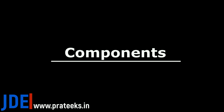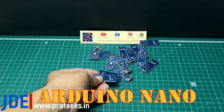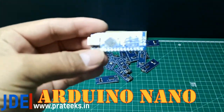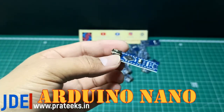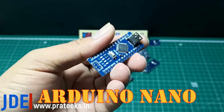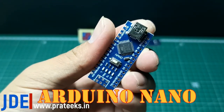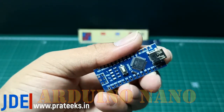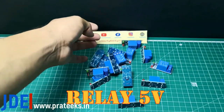Okay, let's go and see the components — what type of components I use in this project. First, I use the Arduino Nano microcontroller. Second, I use the 5-volt relay module — a one-channel relay module.